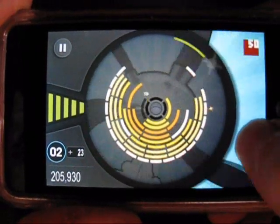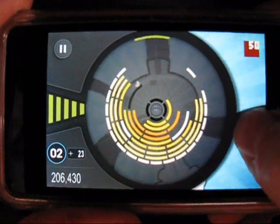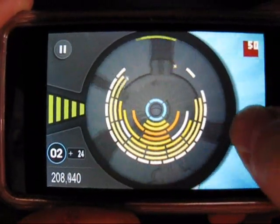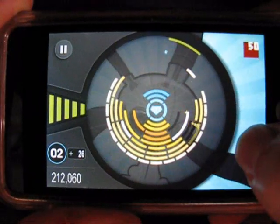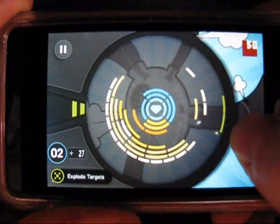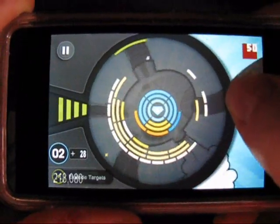As you can see, as the ball gets close to the paddle, there's actually a targeting device that shows up. It allows you to aim a little bit easier. We can see here, as we're missing the ball, our health is decreasing on the left.